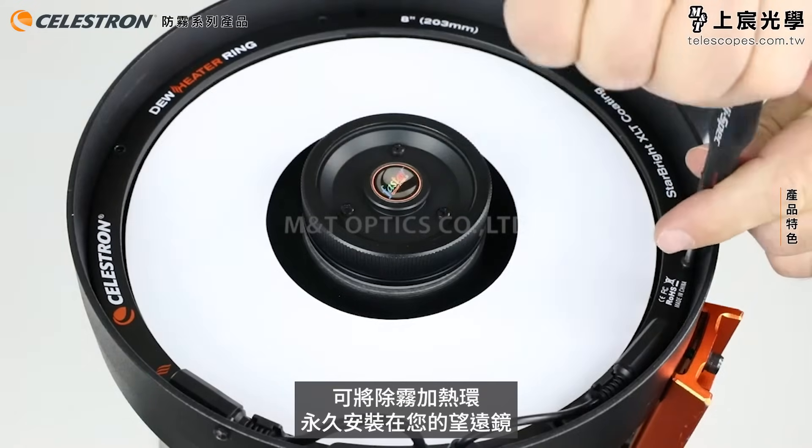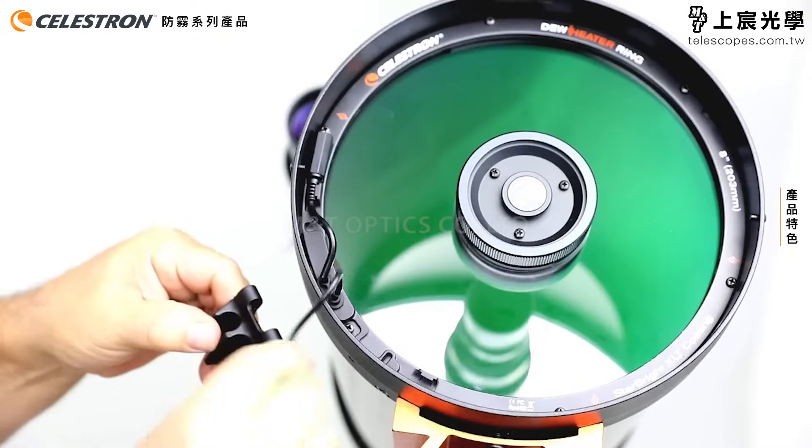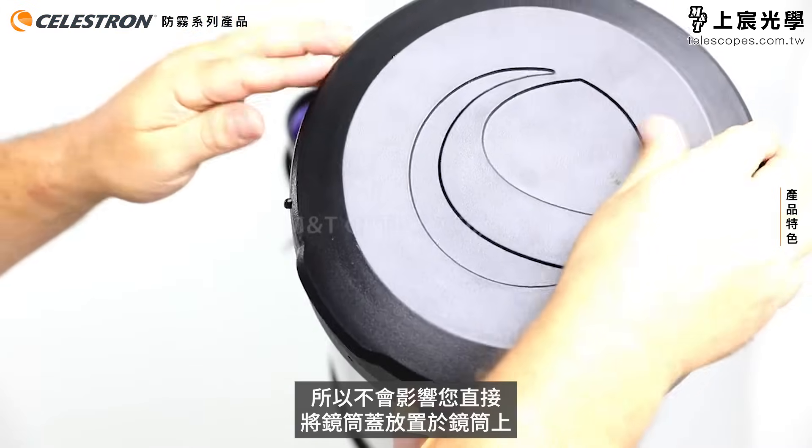Our rings permanently install onto your telescope, so you'll never have to worry about remembering to bring an external heater. The jacks also tuck away nicely in their storage clips, so you can put the dust cover on the tube like normal.